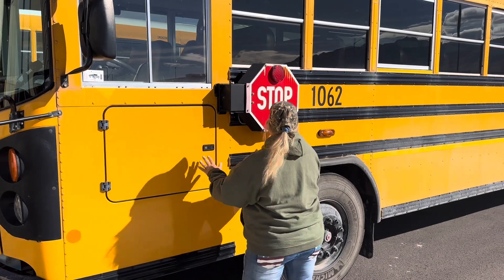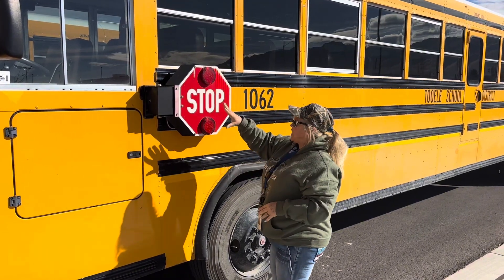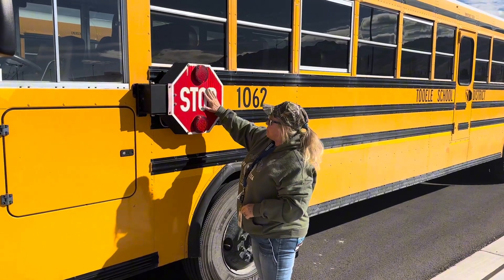We're looking at our stop sign, making sure that everything appears to be totally intact. When we start the bus, we're going to make sure that this stop sign comes out all the way. We have at least 50% of lights working on this stop sign.